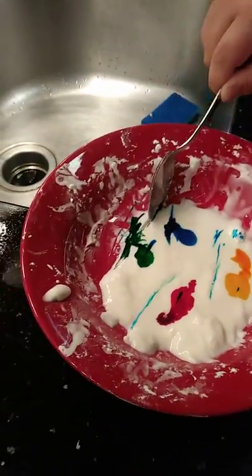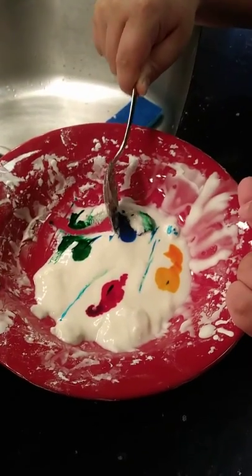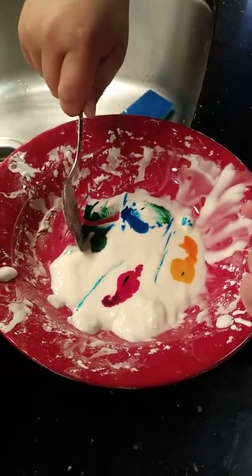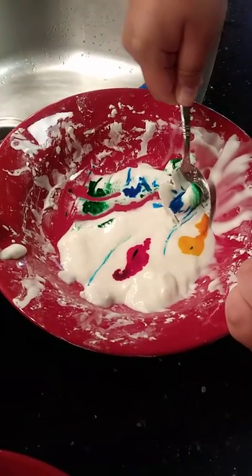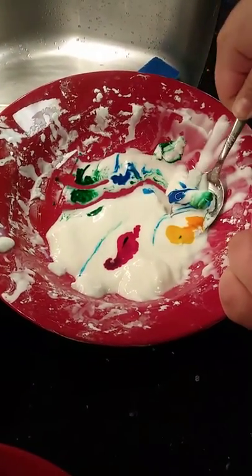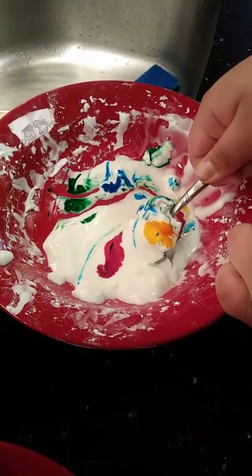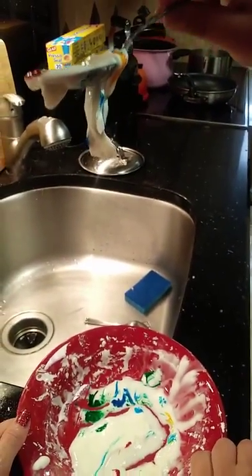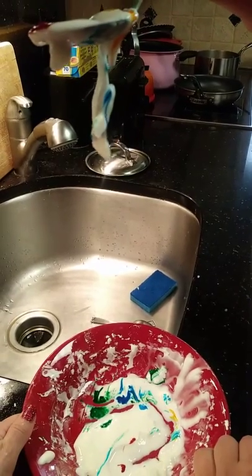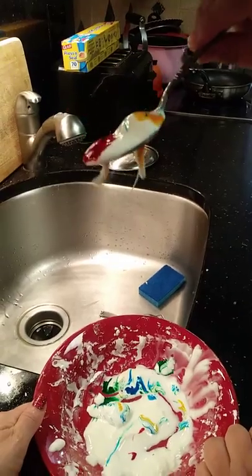Oh, look, there's the green. It's super hard but then gooey. Oh, look at the little colors — they're going to mix together. Is it hard or is it soft? It looks pretty hard, but then it oozes down. Oh, look at that. It's oozing.